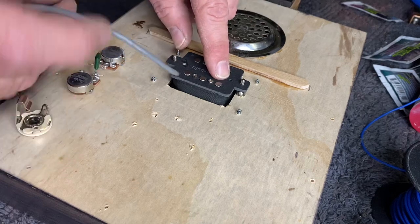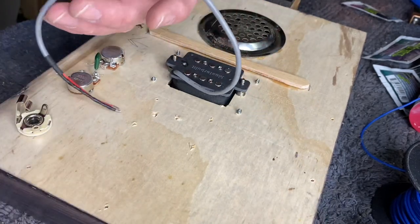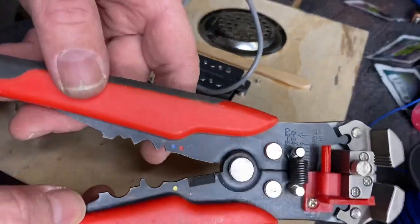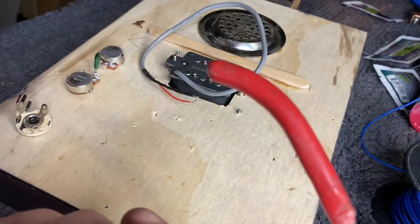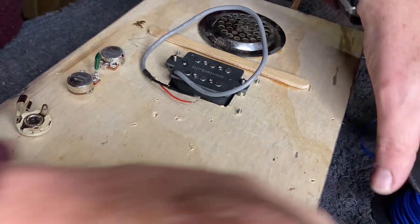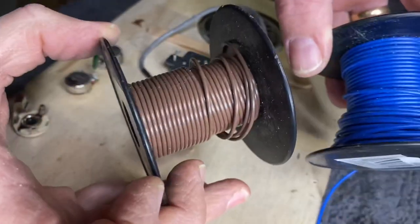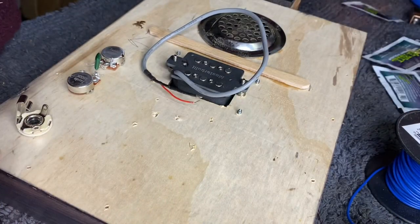I've already installed the humbucking pickup. We've got a cable here which is relatively long. A couple of tools — I would strongly suggest getting a good pair of wire clippers. These are great, a nice little pair of snips, some wires and some extra wire. I've got some brown and some blue wire there, just in case I need it, probably for the earth wire more than anything.